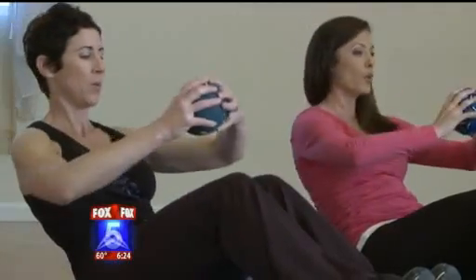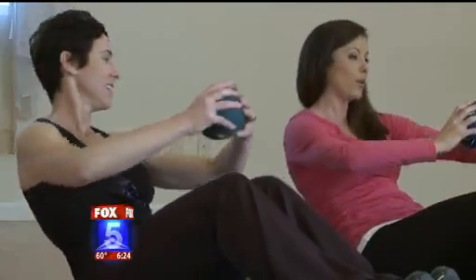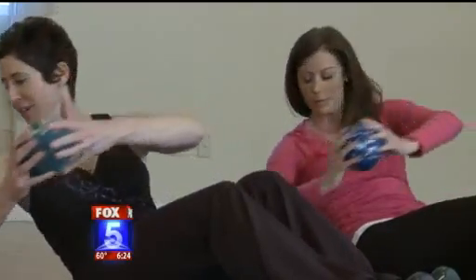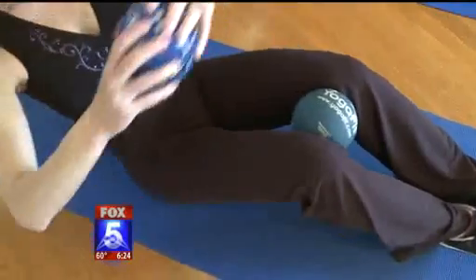Keep your knees together and you'll start to really feel it in your abdominals and your waist. All you need is a mini soccer ball. It's not long before you're breathing heavy and your core is burning.